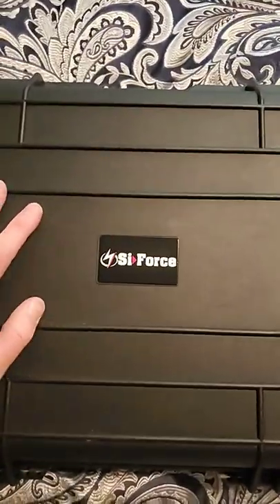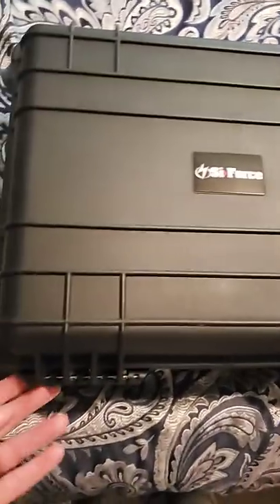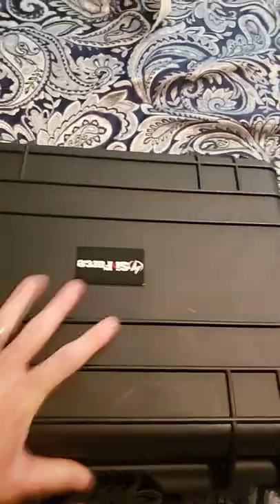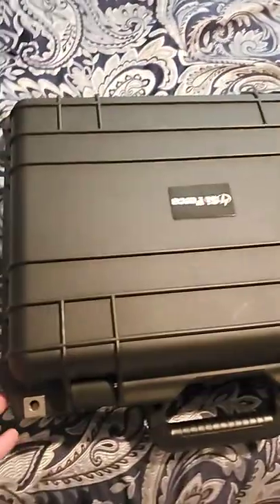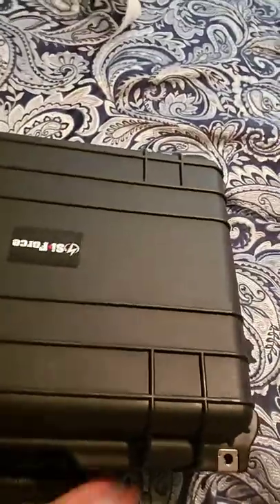Hi guys, this is the Cyforce. If you're looking to store some of your cold storage hard drives, this is what I use. Freaking awesome brand and company — this is harder and more thicker than some of the gun cases you can buy out there. Locks here, locks here, and you can adjust the air tightness right here with a dial. Open it up.